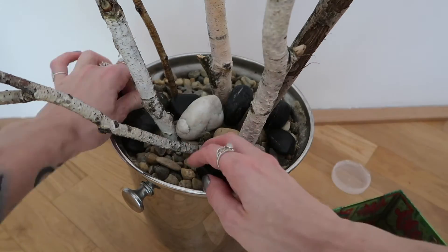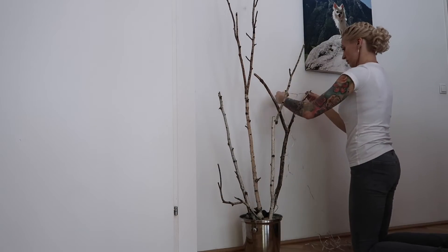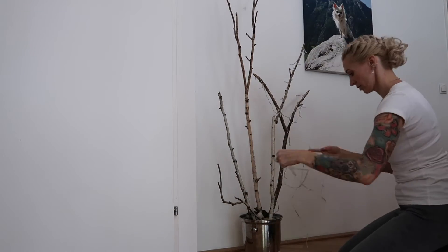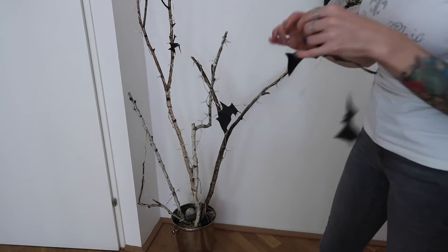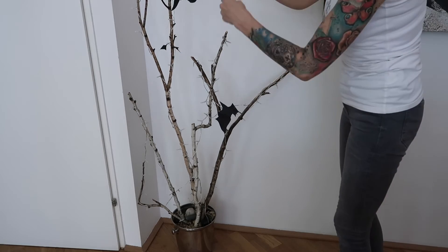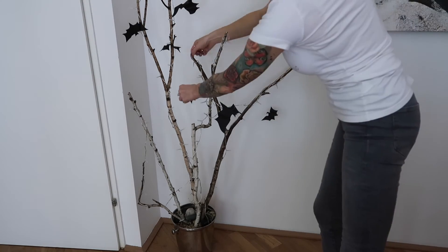As a next step, I put the light chain up and made sure all branches were covered with lights. Then I hung my paper bats that I made last year — the video with my last year's decoration is linked down below, and in that video I also show how I made these bats.